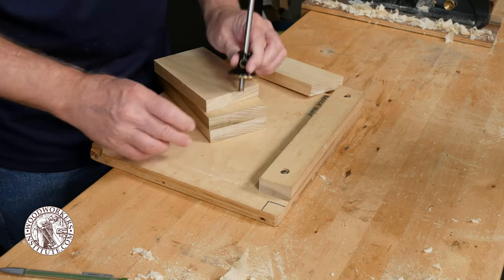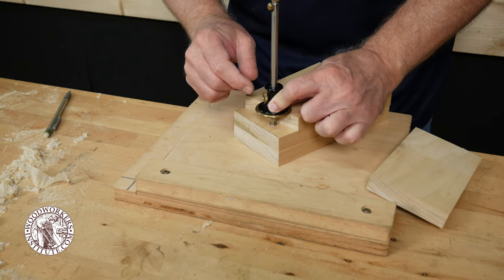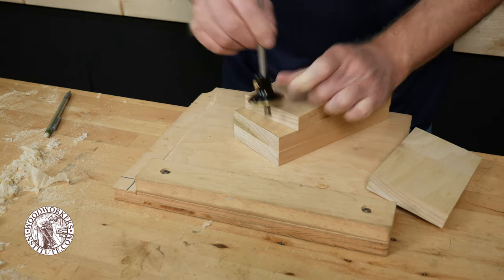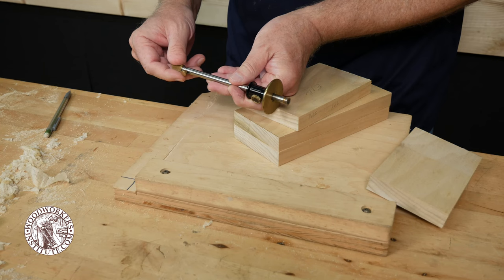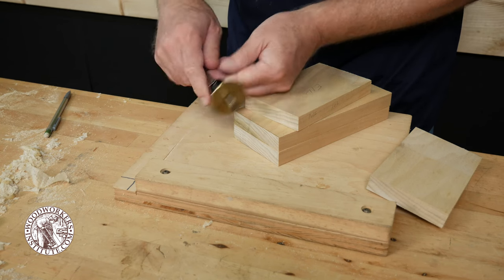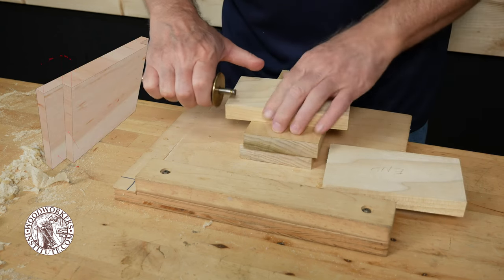I set my marking gauge to equal the thickness of the workpieces. When I build a project like this I like to have the joint project a little bit from the adjoining piece, so I'll set the marking gauge a little bit longer using the micro adjust feature on this gauge. For a conventional gauge you simply tap it on the workbench to make that adjustment.